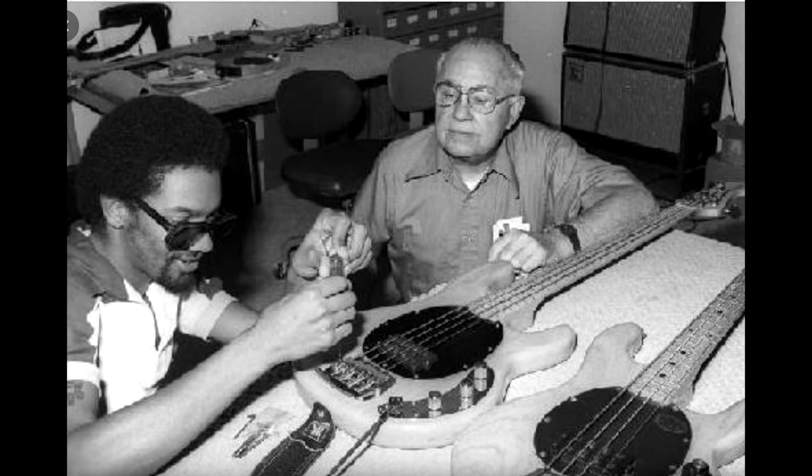The Stratocaster has had to earn its place, and it happened neither easily nor overnight. It took quite a while in fact, because if it's true that the guitar was so well designed from the start that it basically remained the same for six decades, it's also true that it was so well designed that it was ahead of its time by at least a decade. Indeed, for about the first ten years or so, the Stratocaster patiently bided its time while the world caught up with it.